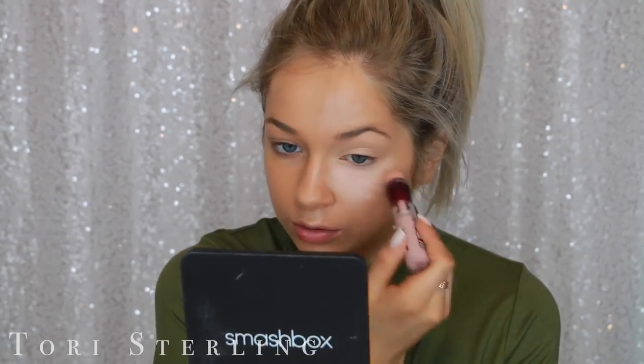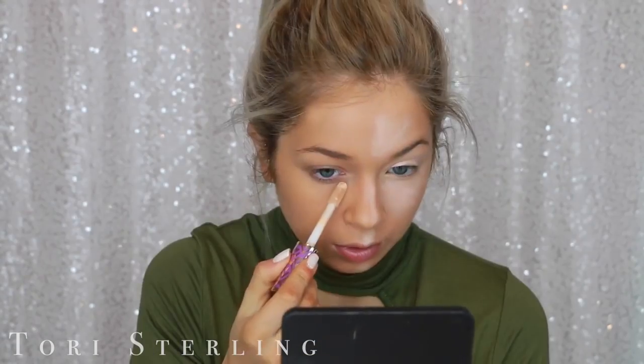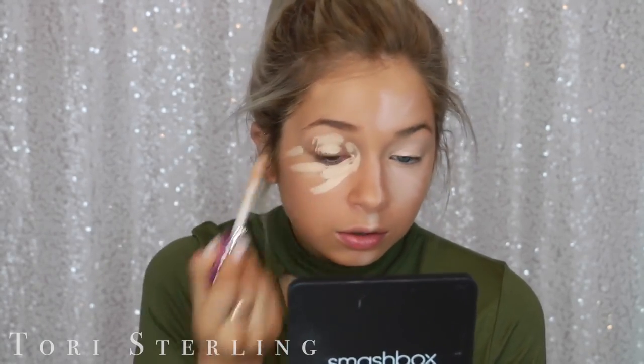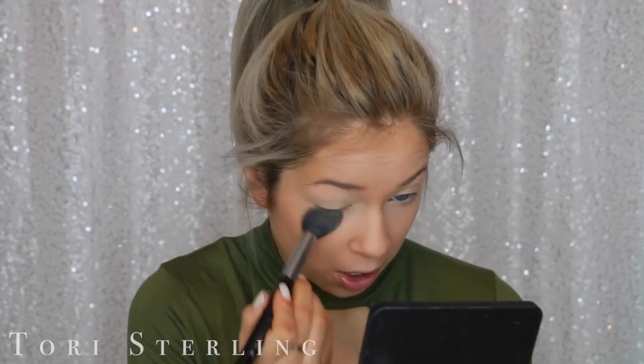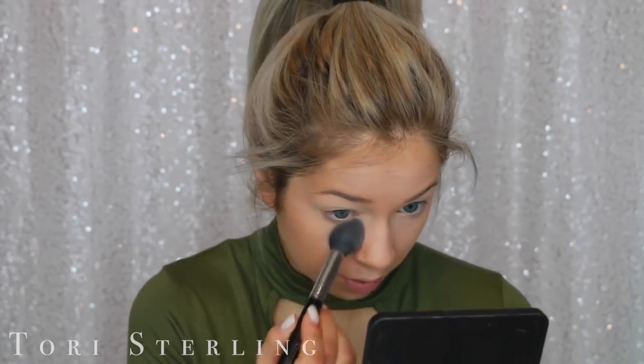We are doing the Maybelline Instant Age Rewind versus the Tarte Shape Tape. Medium is pretty light, which is why I'm using it. Undertones are going to be a little different — I can't make it perfect, so we're just going to have to roll with that. It's going to end up looking pretty much the same. The thing I love about the Tarte Shape Tape is that it doesn't crease on me — I could literally go without powder and it would be fine. To set my under eyes, I'm going to use the Laura Mercier Translucent Powder on my high-end side and the Rimmel Stay Matte on my drugstore side.